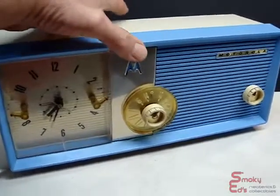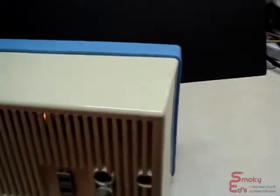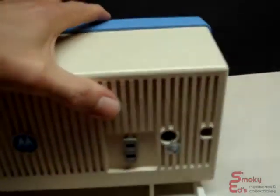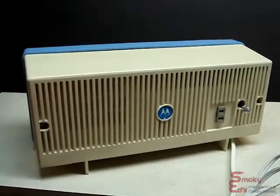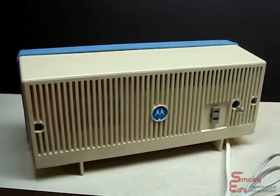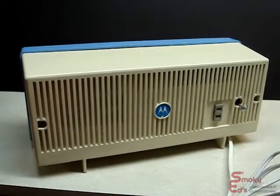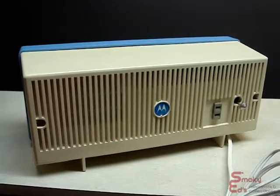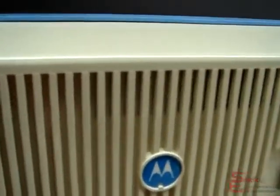I'll turn the radio around and you'll see what the back looks like. As I indicated in the listing also, it was missing the little decal on the back. So I made up a blue and white one rather than the normal gold with the black logo. It actually looks nicer because it blends in with the radio itself. And I don't know if you can see through the back — try to get closer — you can see that the light bulb is working behind the dial on the front.